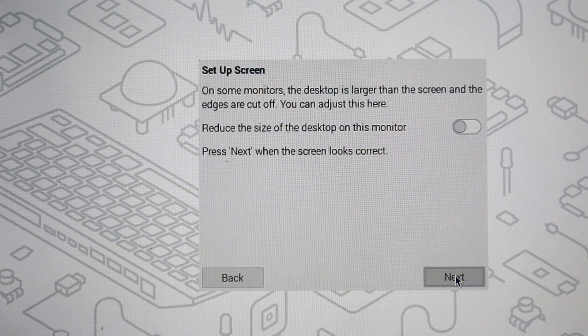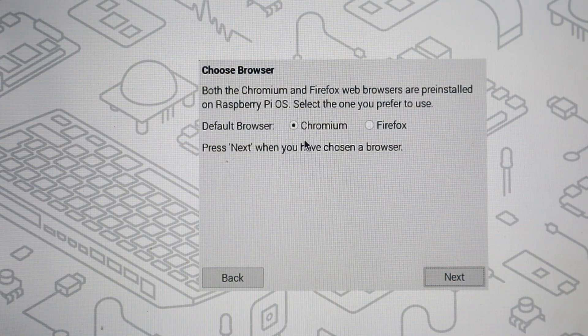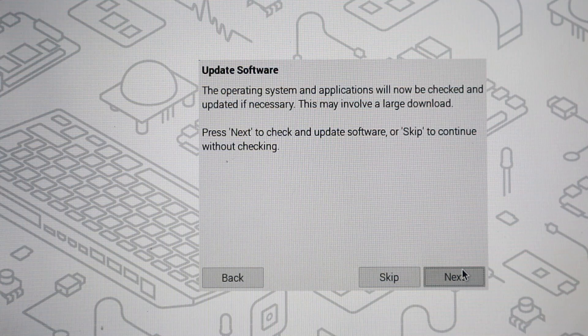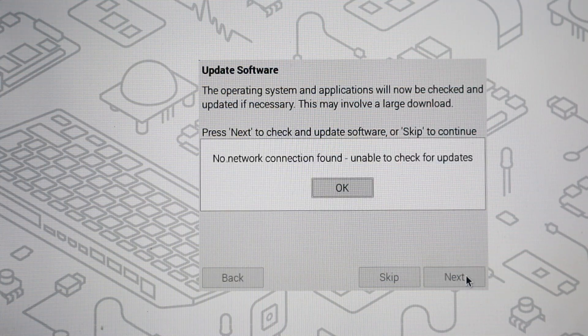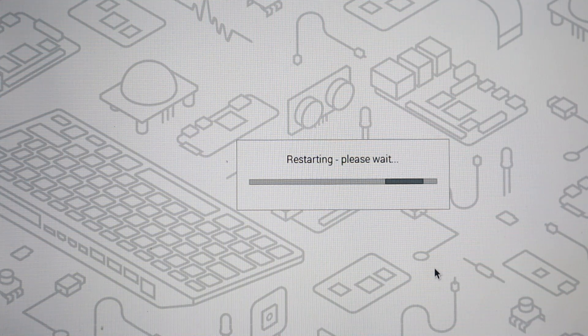Give your Raspberry Pi a username and password — remember your password as it will definitely be required later. Click Next. Then just click Next again with no changes. You can skip the Wi-Fi settings for now — we can do this later. Click Next, then select Chrome as your default browser and click Next. No need to connect anything else — click Next, then restart the Raspberry Pi.